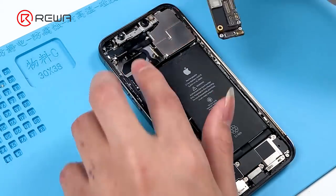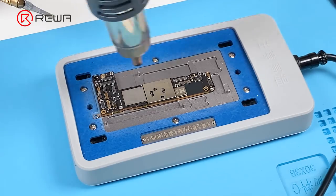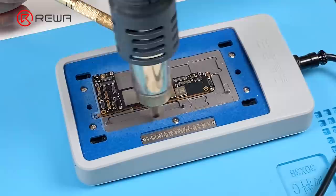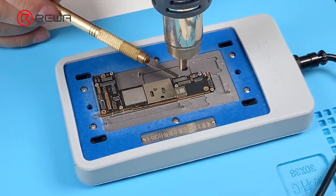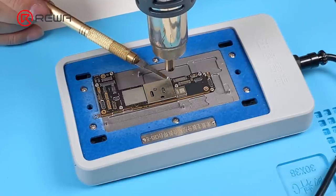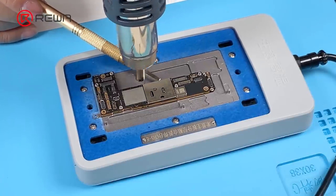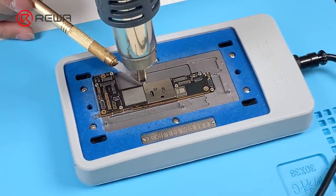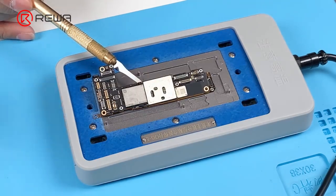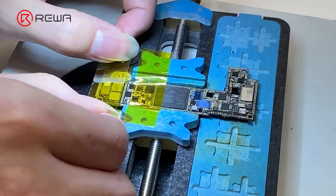Detach the motherboard. Remove foam with tweezers. Put the motherboard on the 200 degrees Celsius heating platform to heat. Heat the motherboard with a 330 degrees Celsius vertical hot air gun. Pry the logic board with a pry bar while heating. When the logic board becomes loose, remove it with tweezers. Attach the logic board to the holder.